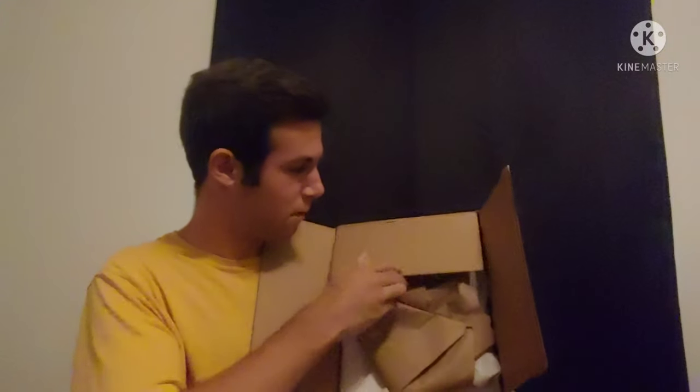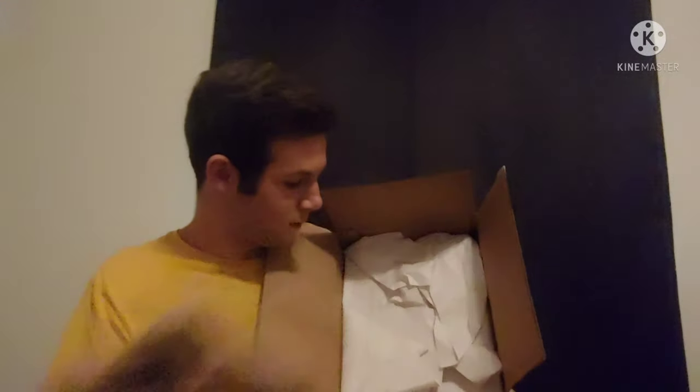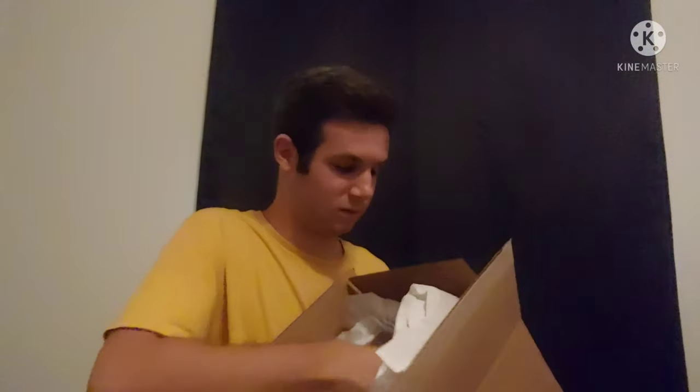Big reveal! Here we have the Transformers Studio Series 73 Leader Class Grindor, and this guy looks awesome.